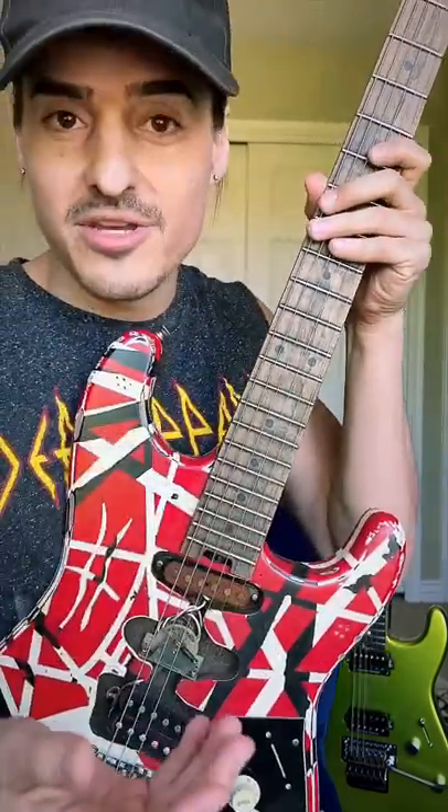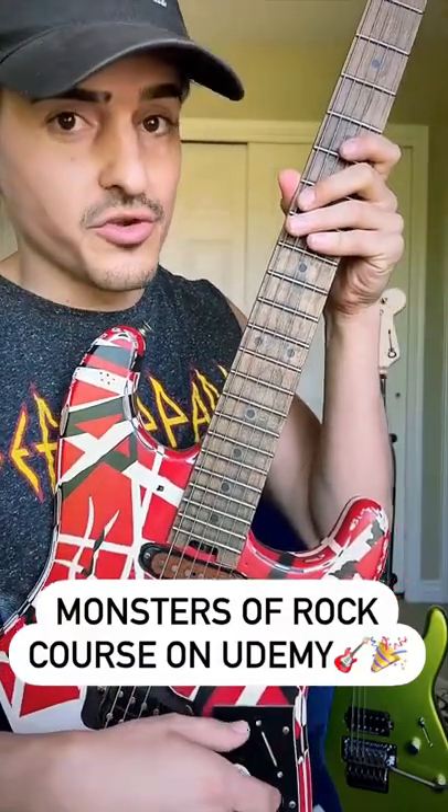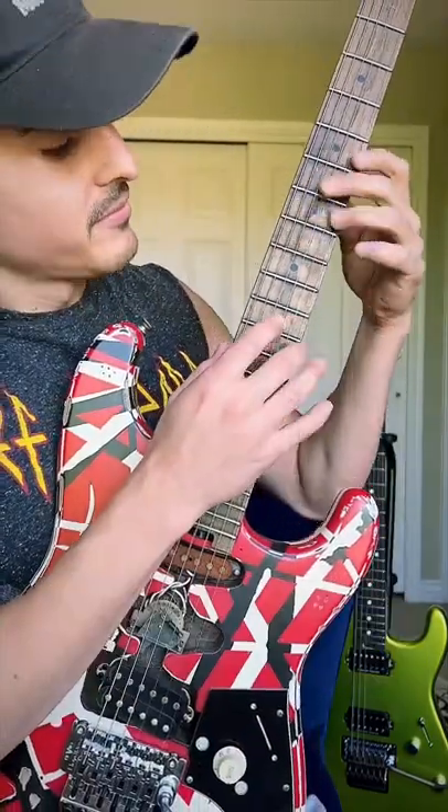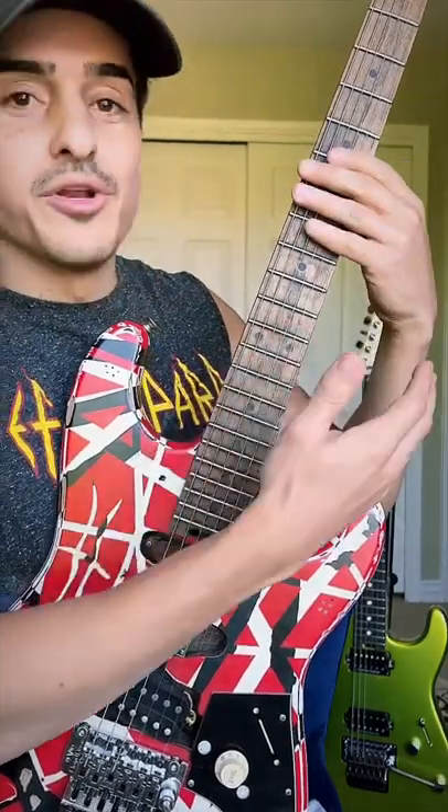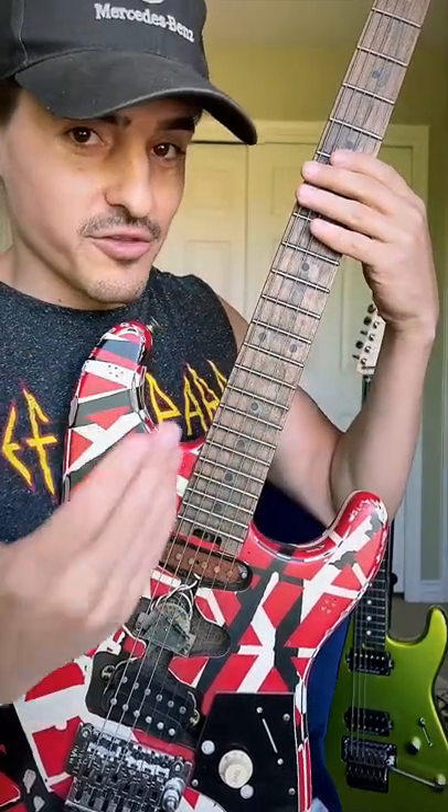I teach you the same exact concept in my Monsters of Rock course. Starting with the high E string, I'm going to move that same thing to every other string.